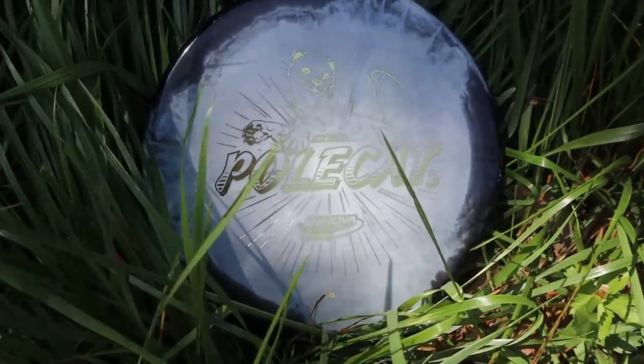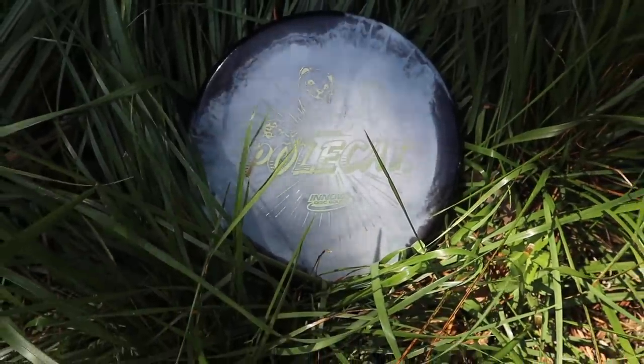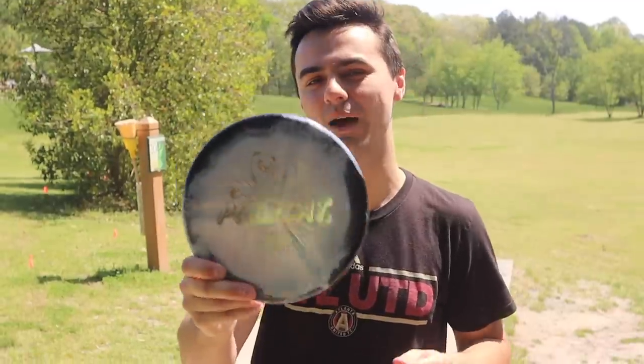That's right, we got one guys. We got it in the most recent Innova drop. If you don't know about the Halo Polecat, you are out of the know. This is disc golf's most popular meme disc right now and we're super excited to throw it. We're going to give you our first thoughts, first throws, and just an initial review of the disc.